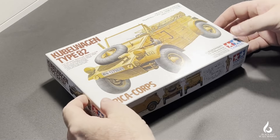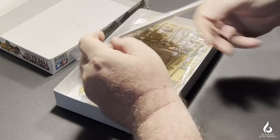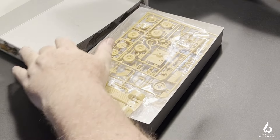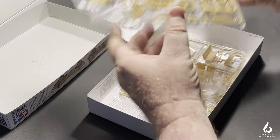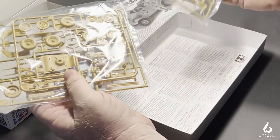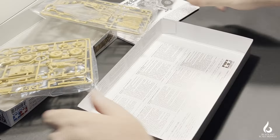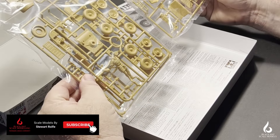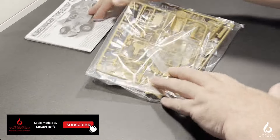This video will be the construction of a 1:35 scale Tamiya Kubelwagen Type 82. I'll be doing this as a Deutsche Afrika Korps vehicle in the early part of the North Africa campaign. As you can see, not a lot of parts in the box — no PE, nothing special in this kit. This is going to be a low part count, real blitz build, so let's get this underway.